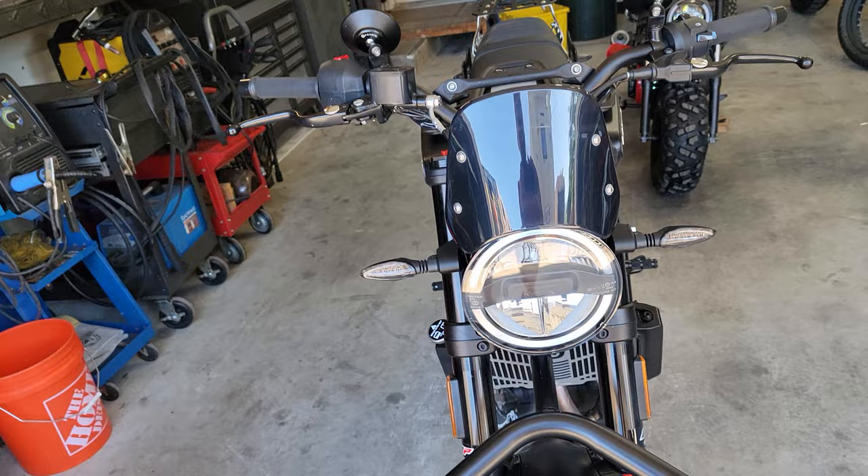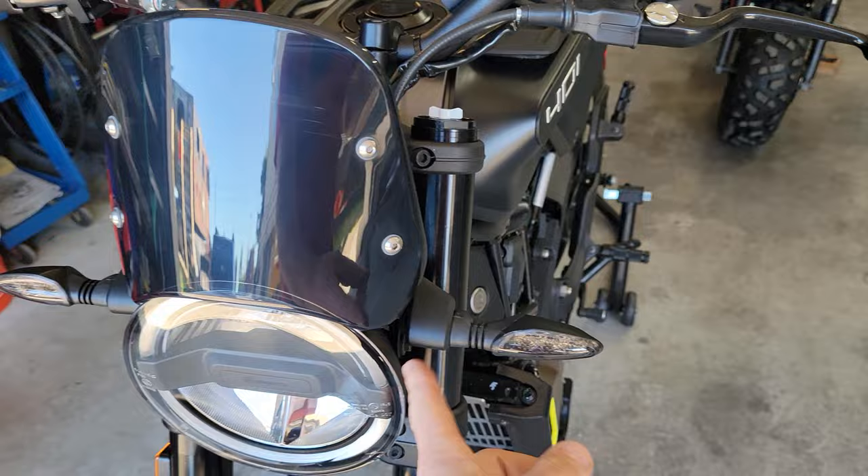Now I just really can't stop looking at it. It matches the turn signal tint — the smoke lens on them. Awesome deal.